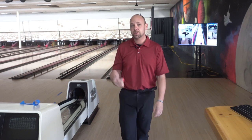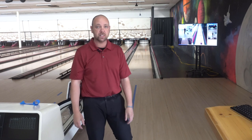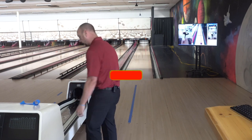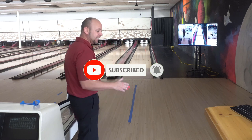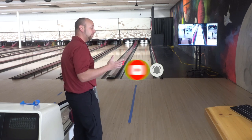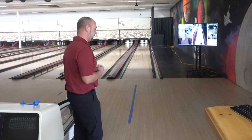We're going to talk about the footwork in a four and five step approach. We're going to start with four step and guide you along the way of what should happen. You can see I have tape here. I'm going to show you some footage from Strike Seeker as well, and show you exactly where you should be and why it's not feasible to walk in a completely straight line like you see on the approach.